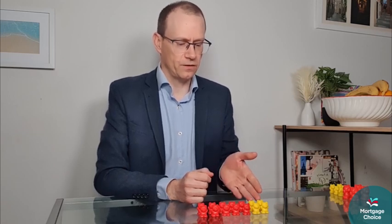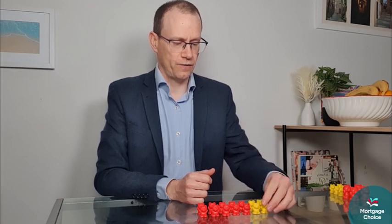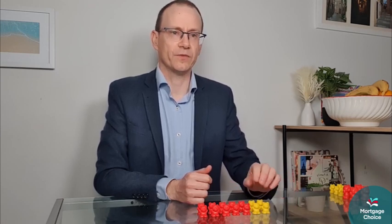Let's use these teddies as an example. An offset account is an account that sits side by side with your home loan, and in it you can get paid, you can use it for everyday banking, and you can build up savings over time.